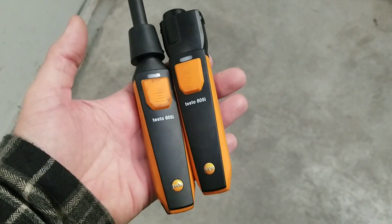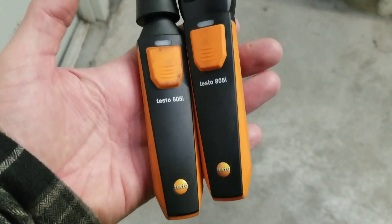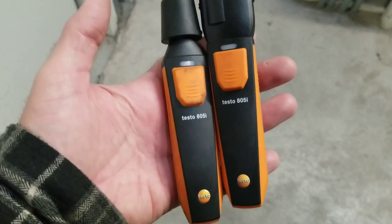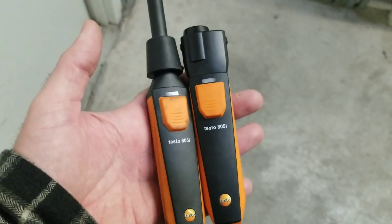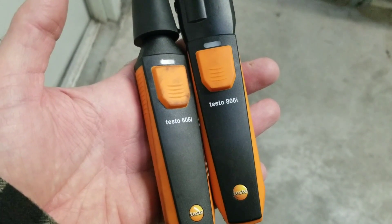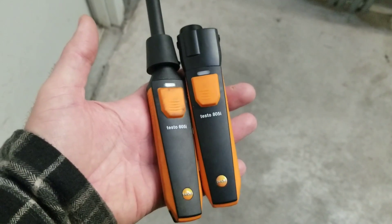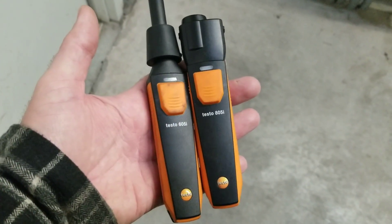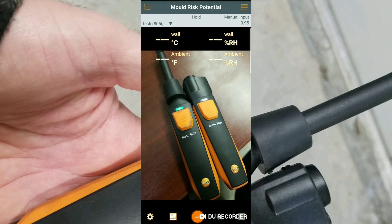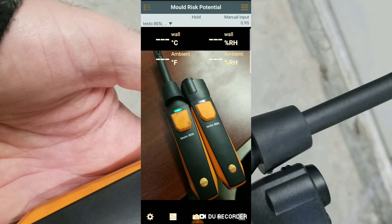We're out on a job site today. What I have in my hand is the Testo 605i and the Testo 805i. The 605i is a digital hygrometer — we're going to measure temperature and humidity with that smart probe. The 805i is an infrared thermometer. In conjunction, we're going to use both of these with the Smart Probes app and the mold indication menu to look for moisture presence behind a wall.